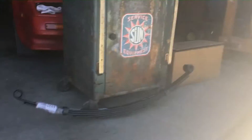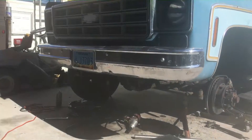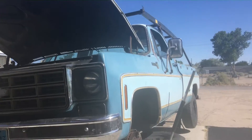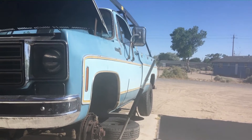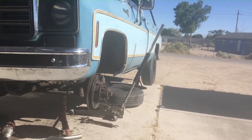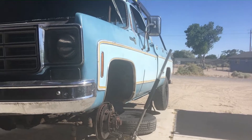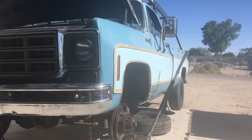I'm looking forward to seeing the difference this makes on lifting this truck. You can kind of see an interesting difference right now — the truck is sitting way up on the driver's side. Once that spring is in, it's going to sit even higher. So here we go, hope you enjoy this video.